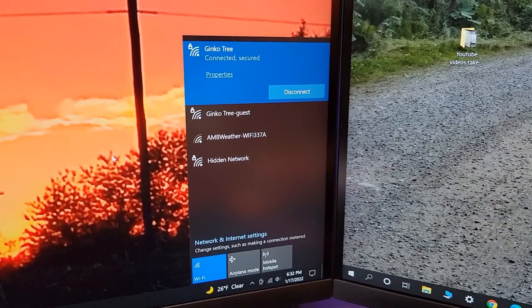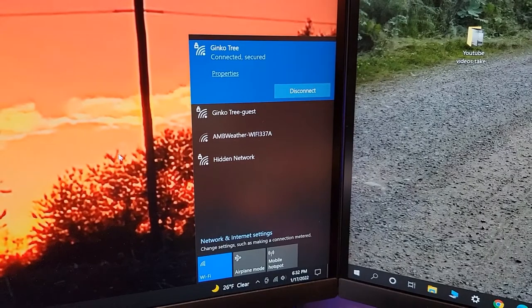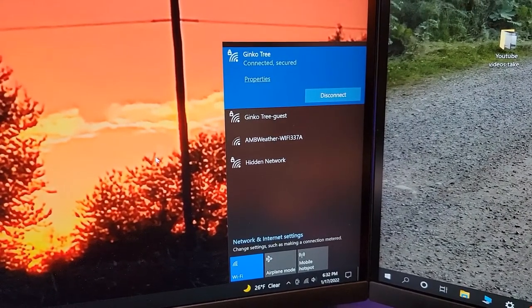I just checked and my speeds are really good — they're the same speeds I had when I had a LAN line connected. So if you've got Windows 10, I didn't have to do anything different. Thanks everybody for watching.